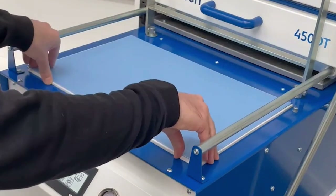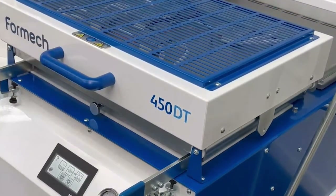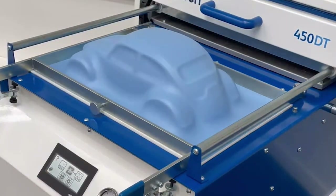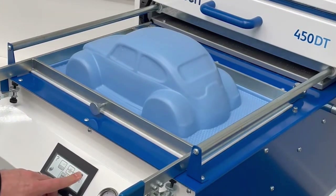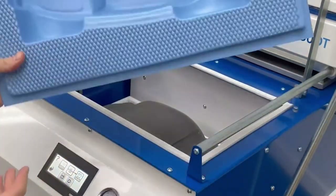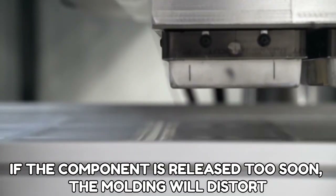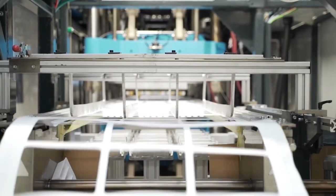In its evolved version, the vacuum forming process employs complex pneumatic, hydraulic, and thermal controls, allowing for greater production rates and more detailed vacuum form products. The plastic must be allowed to cool once it has been made before it can be released. If the component is released too soon, the molding will distort, resulting in a rejected part.